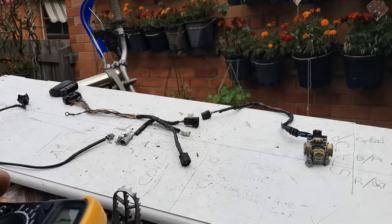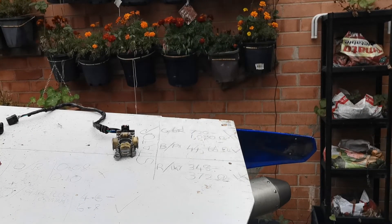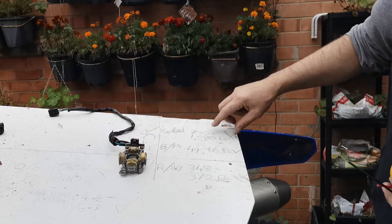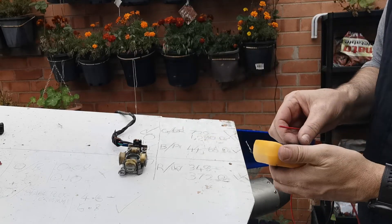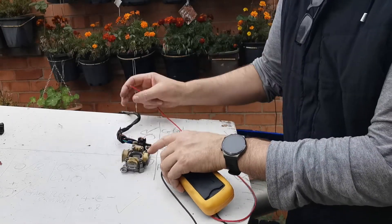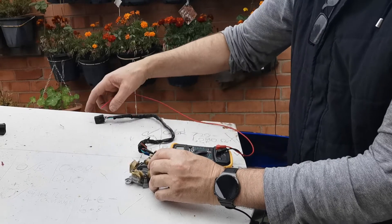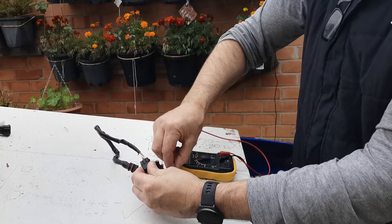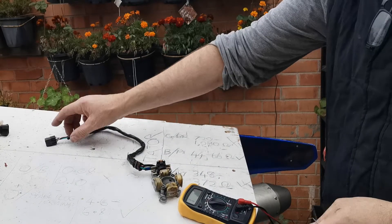Now I'll go over to the stator. They've given me the readings for it. With the stator, the first thing I usually do beforehand is put the multimeter on the buzzer and go from each of these wires — brown to brown, green to green — to make sure there's a connection and no short between the connector and the actual wire. I do that with every one of them. Then, as stated, you go from green to brown.